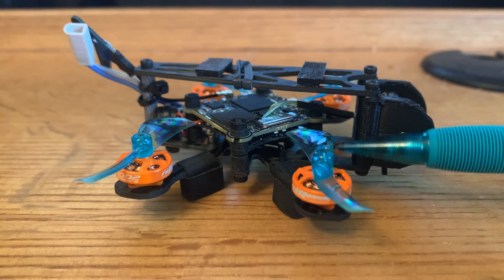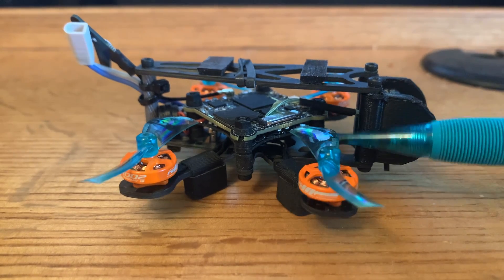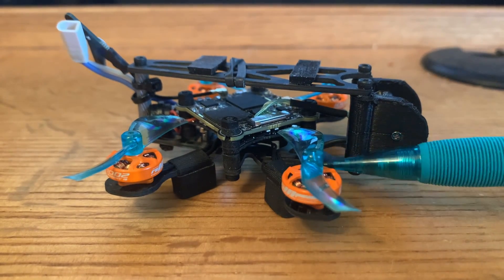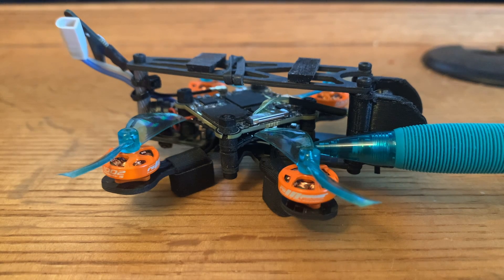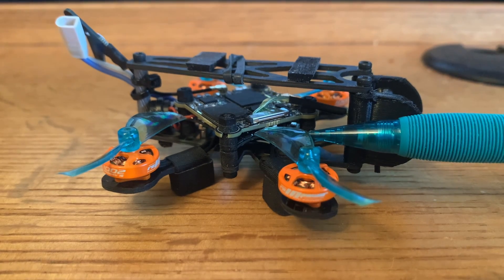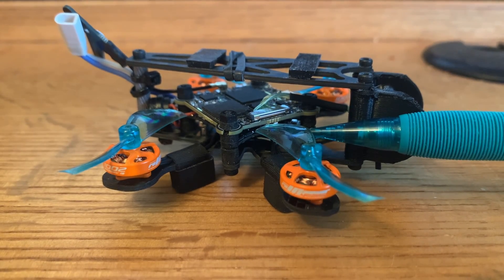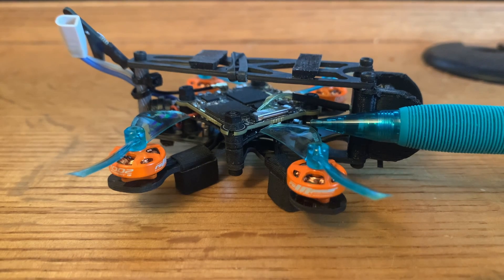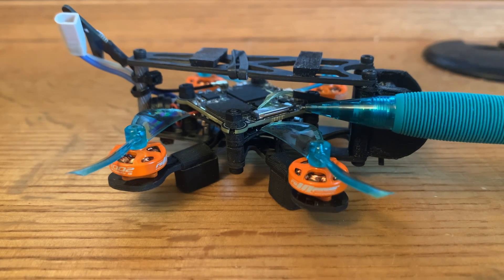It crashes pretty well — I did crash it on the pavement a couple times and it did fine. The frame held up. I'm sure if you take it out to a bando and run it into a concrete wall you're probably going to break an arm, but for park flying it's perfect. The only cons are really that the build is more geared towards someone with more experience building quads. The soldering is fine — they did a good job separating the pads for the ESCs — but you still need pretty good soldering experience for something that small. It's just more difficult than the soldering pads on a flight controller for a 5-inch quad.